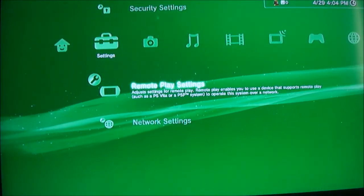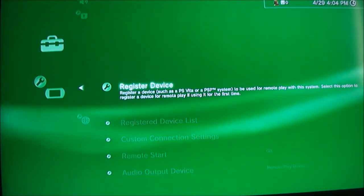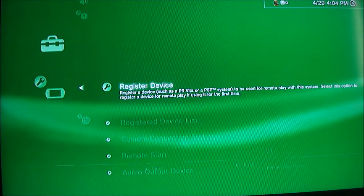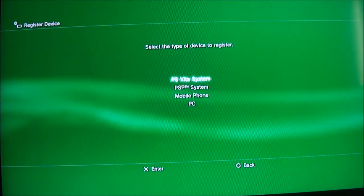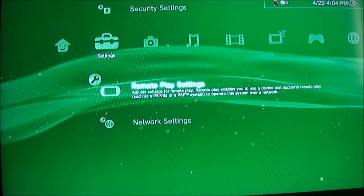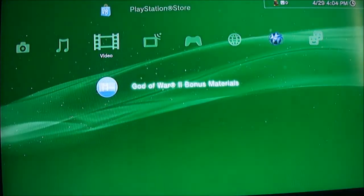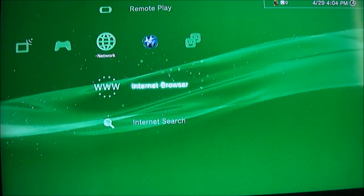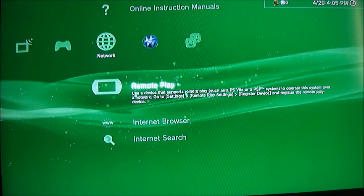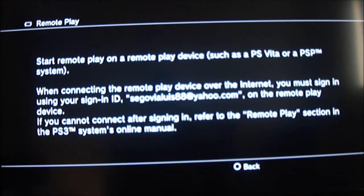A lot of PSP users already know how to use this. You obviously have to set up your PlayStation Vita first — you can add your PlayStation Vita to your PS3 and register the device. Mine's already registered; it says PlayStation Vita. On your PlayStation 3, go to Network and then go to Remote Play, and you're good on that side.